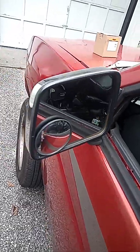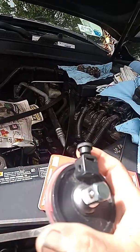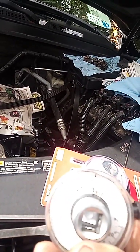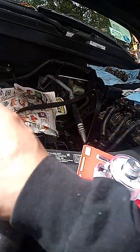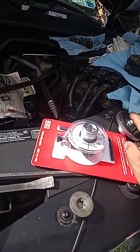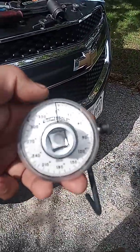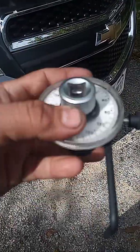Now after you torque this to 22 pounds, you want to get a degree torque tool. I have one — I really don't trust the Chevy one and I don't have one of those expensive Snap-on torque wrenches — so I use this one here. You set it up with the socket, adjust the range, and set it to zero degrees by moving the clock dial.